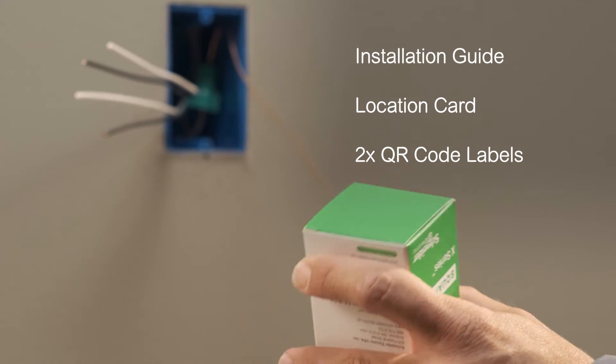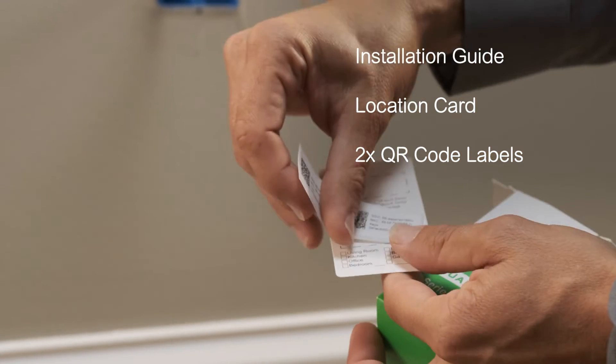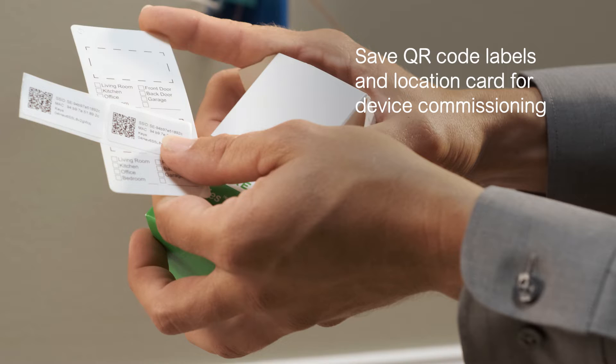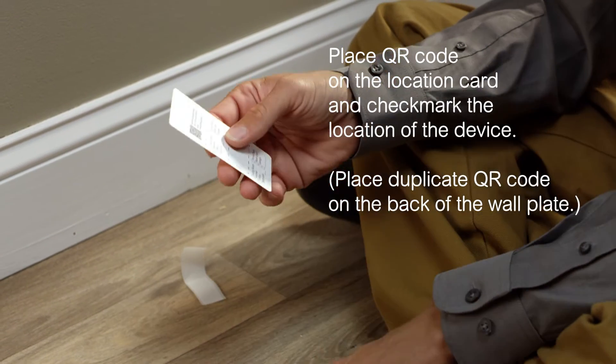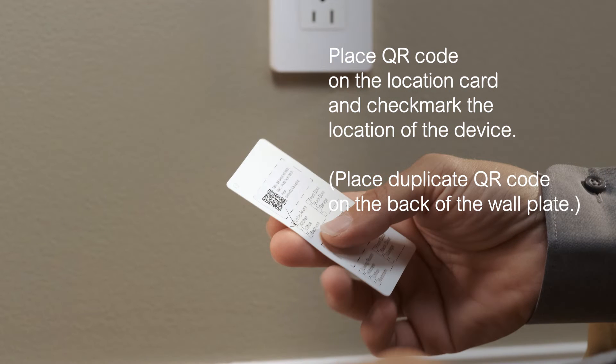Upon opening the box, you'll notice the device is wrapped in the installation guide, along with a QR code location card and a sheet with two QR code labels. You'll need the QR code later to commission the device on the network. It's best to place the QR code on the location card and checkmark the location of the device. Place the duplicate QR code on the back of the wall plate.